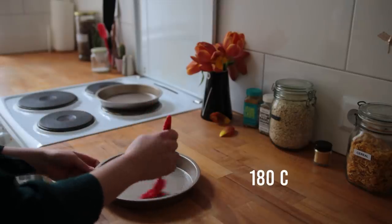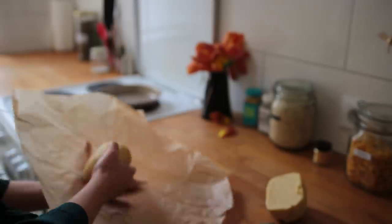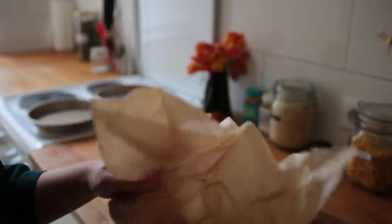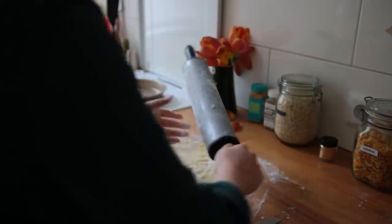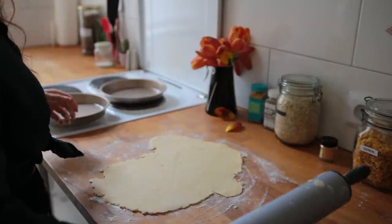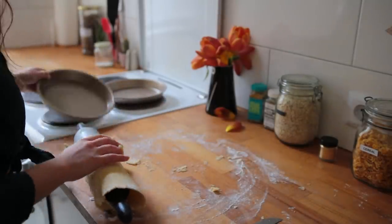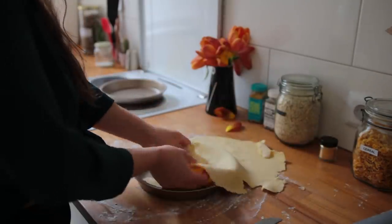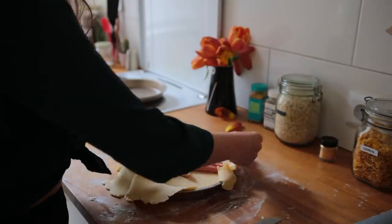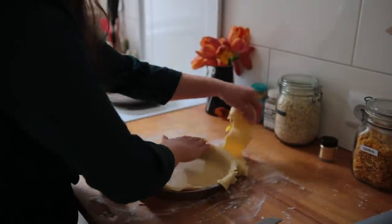Take the dough out of the fridge, cut it in half, and put one of the halves back into the fridge wrapped up again in parchment paper. On a generously floured surface, roll it out until it's about four to five millimeters thick — make sure it's not sticking to your surface or rolling pin, covering both with plenty of flour helps. Roll the dough onto your rolling pin and then roll it over your baking tin, dragging it into place if needed. Gently press the dough into the pan and cut off any excess hanging over the sides.